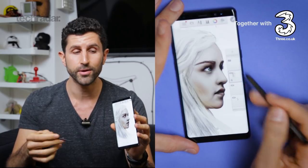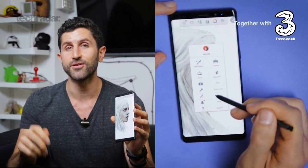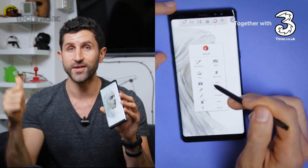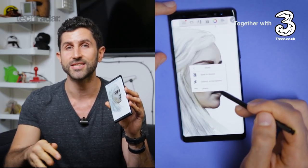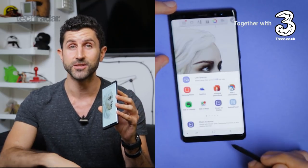If you've got any questions about how the drawing experience on the Note 8 fares, file them in the comments section below and I'll do my best to answer. If you enjoyed this video, click that thumbs up button, and if you like the channel, subscribe — it's how you're going to stay on top of everything we do. Thanks for watching TechRadar.